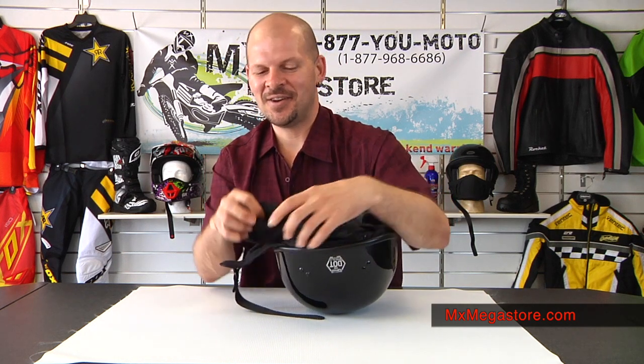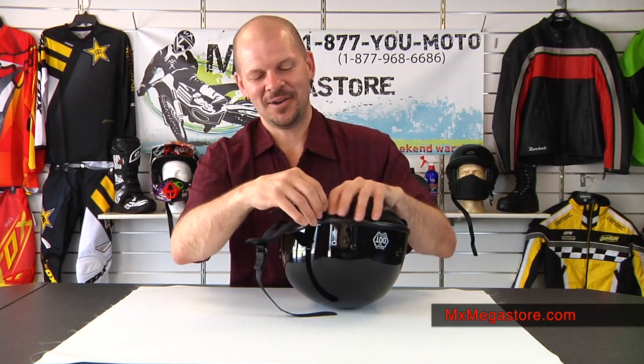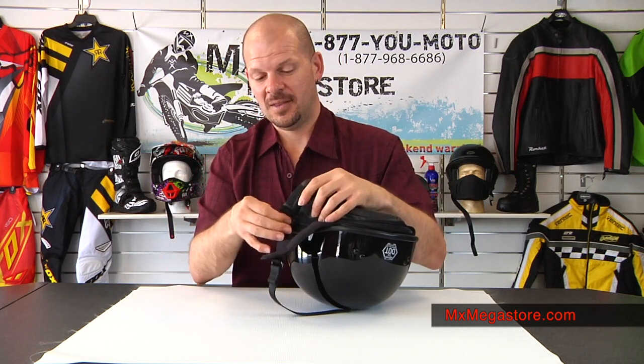So you can put your little speakers in there and communicate or listen to your iPod or whatever it is that you want to do. Very cool — I like that.